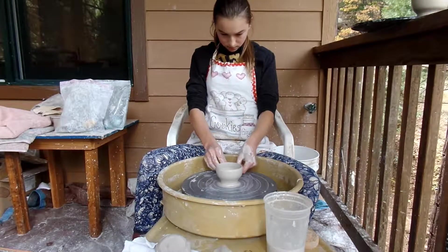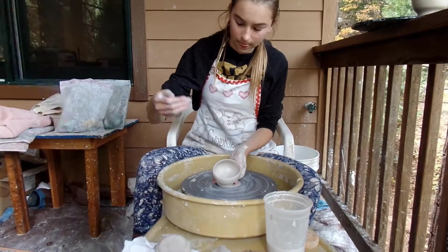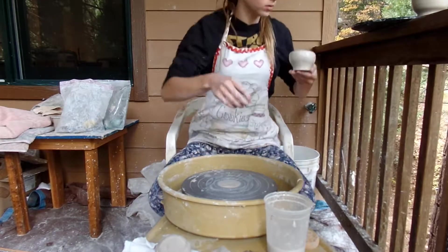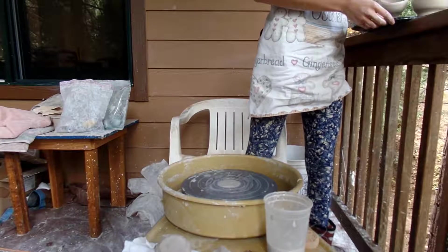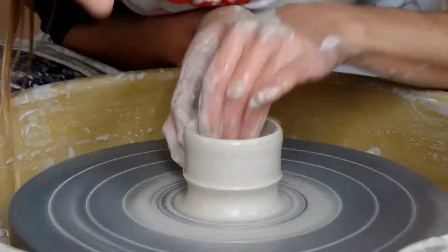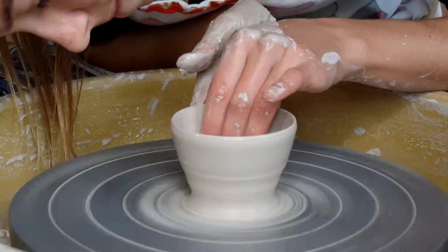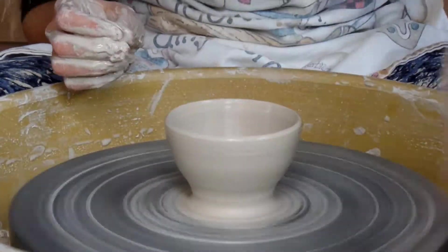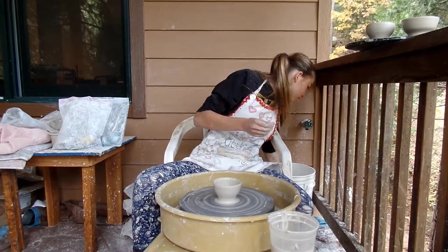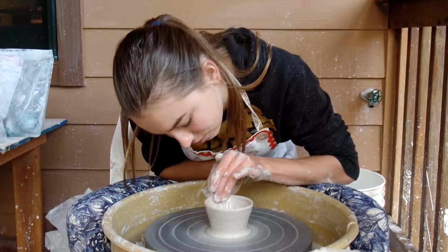I'm going to roll a little bit smaller. That's fine. A little smaller. But yes. It's perfect.